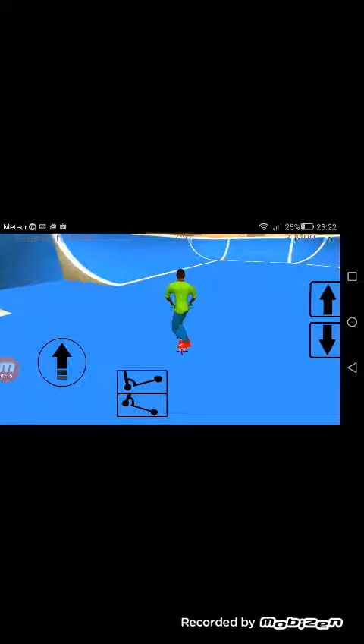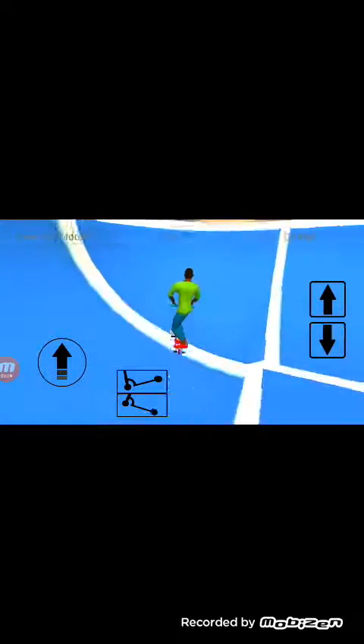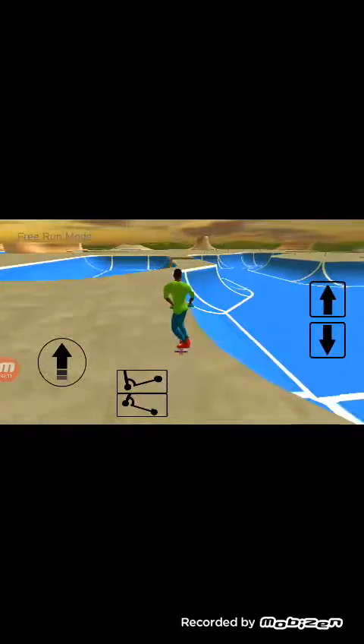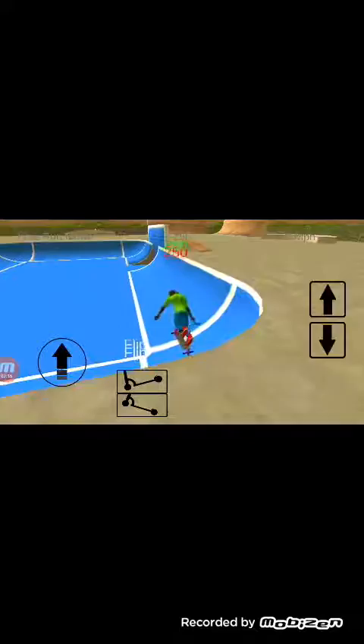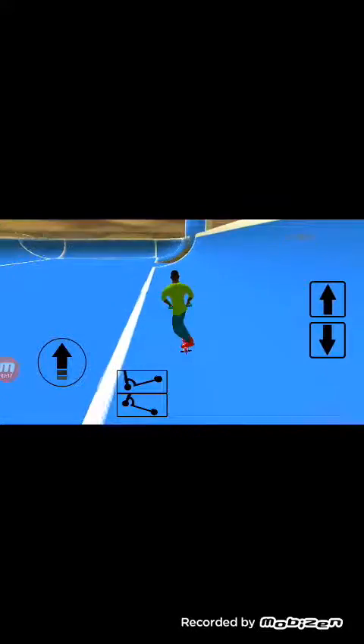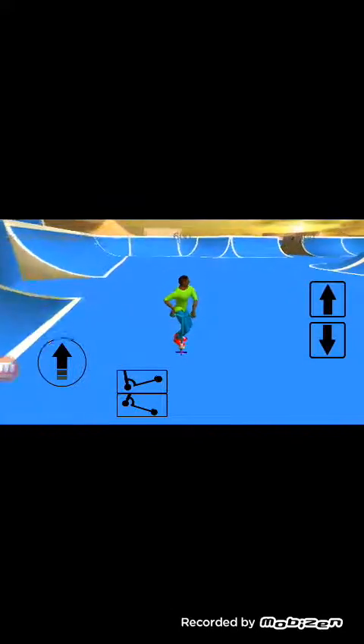I'll just do all the really cool tricks. So this video is not going to be too long today, maybe just three minutes. Sorry if that's too short for you guys, but it's a fun app. I might get a new camera soon for better quality videos. Oh, I landed a triple flip!